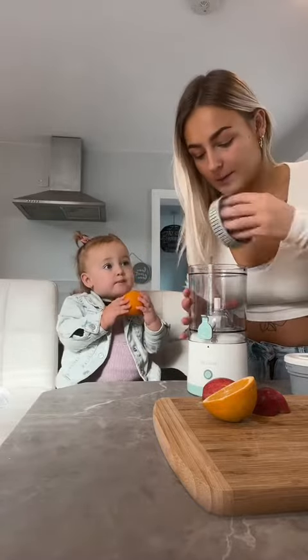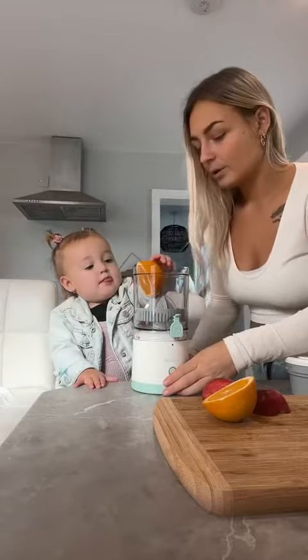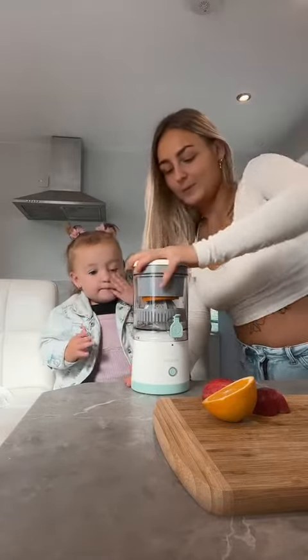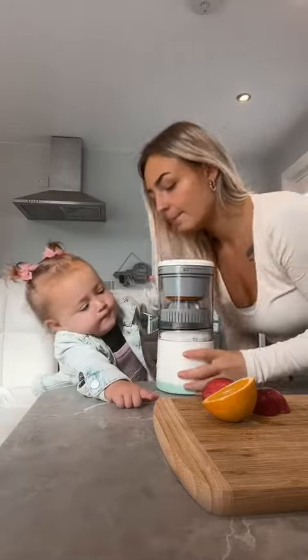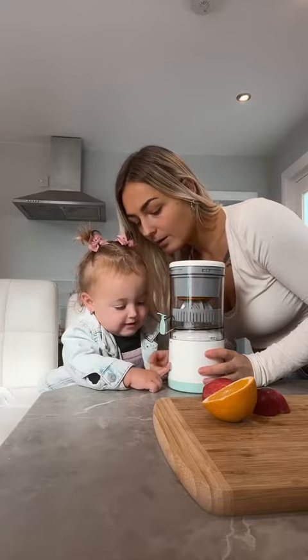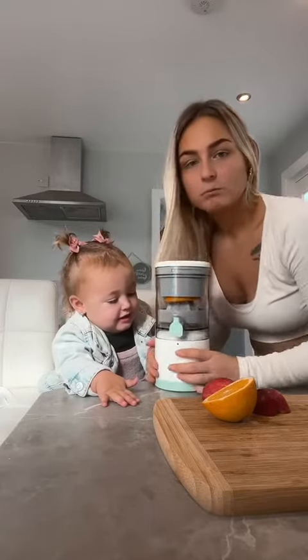You have this bit inside, so we're gonna put the orange in there. Put the orange in here — good girl! And then just press it in a little bit, and then put the lid on. Ready? Press the button — this one — well done!